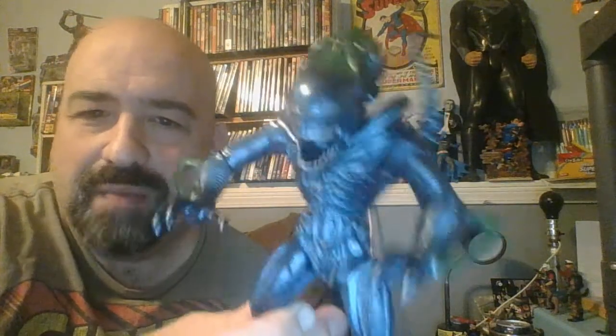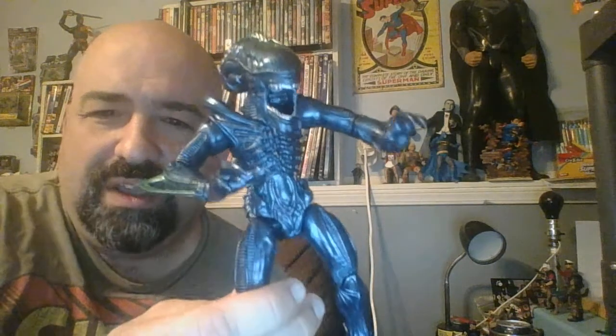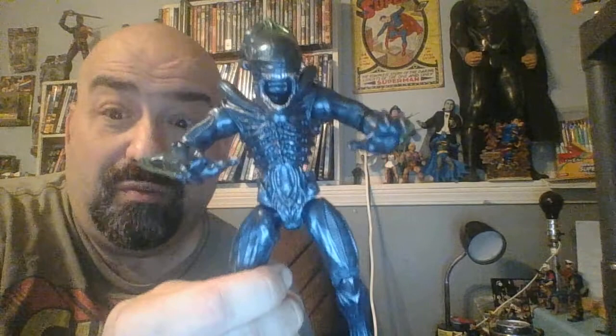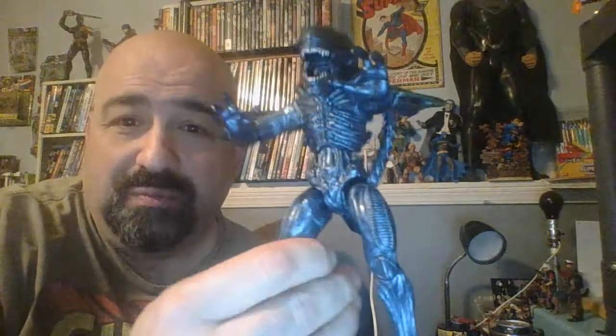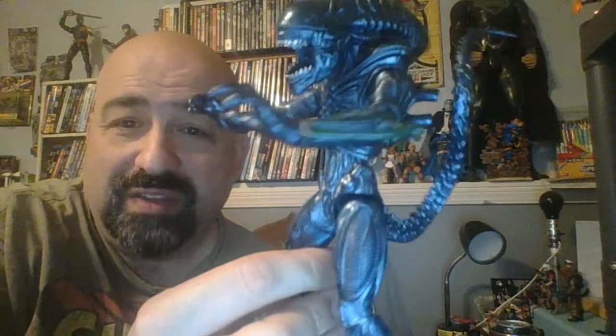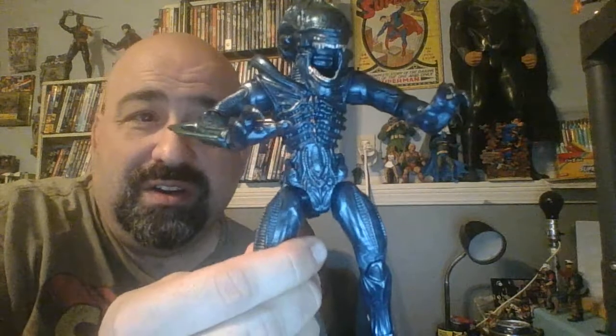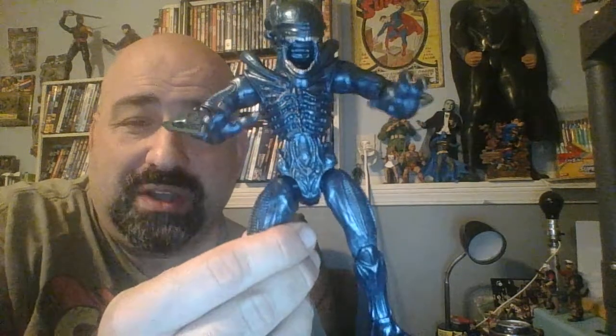This is a nice figure, I'm pretty happy with it. And it only costs about ten bucks, so for ten bucks this is a really good figure. It's a lot cheaper than the NECA alien figures, which, granted, I think are a lot more high quality — more realistic sculpts, more realistic paint details and things like that. But if you just want a cool-looking alien figure to sit on your shelf, it could sit with the NECAs probably just fine.